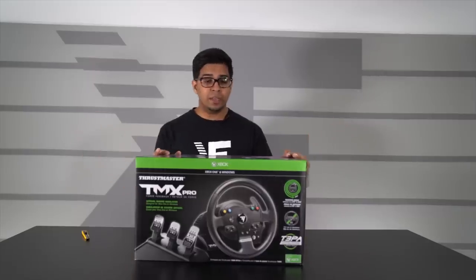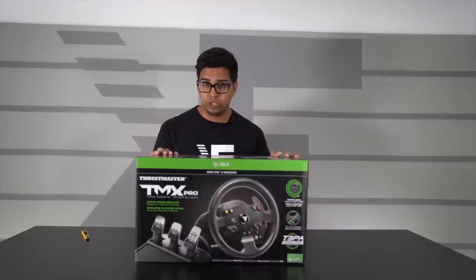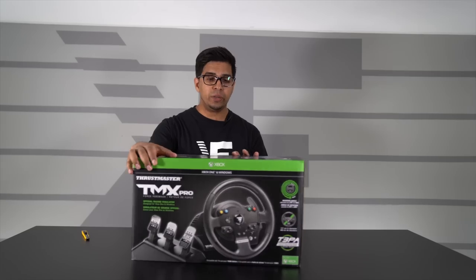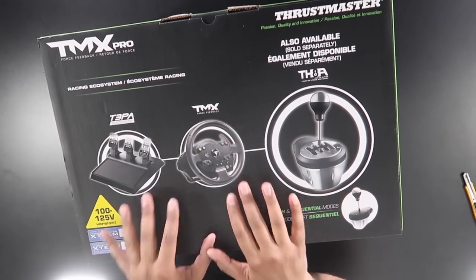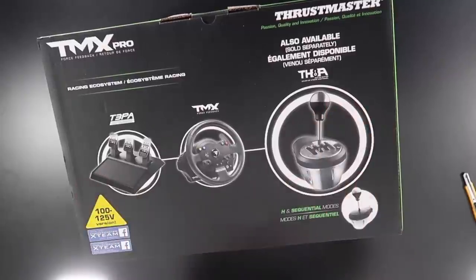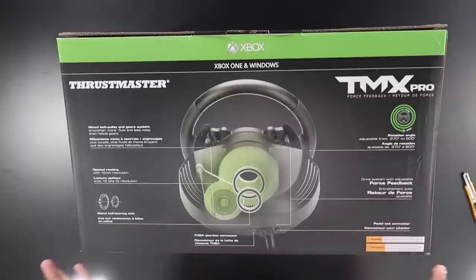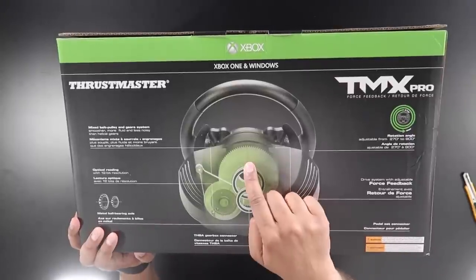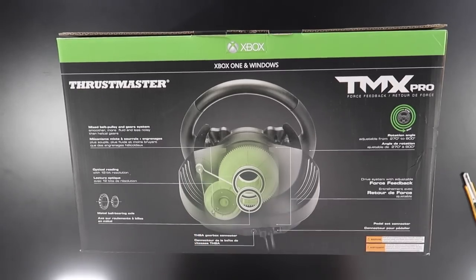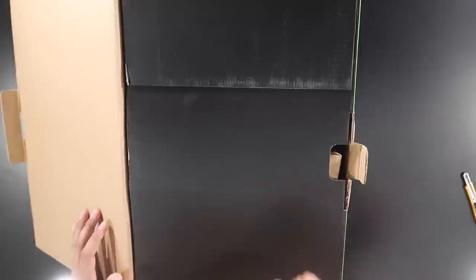All right, so this here's the box. This one is the Xbox slash PC version, but they also make a PlayStation version as well. On the top it showcases what you get with it — you get the controller, the pedals, and there's an attachment sold separately as well. On the back it shows the pulley and mechanical aspect of it. You do get that gear system as well as a pulley system working together to give you that nice realistic feel. All right, let's go ahead and open this up.